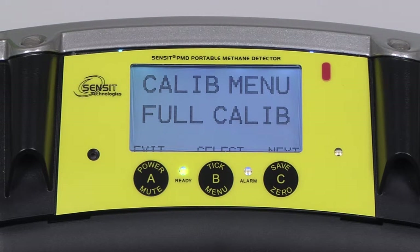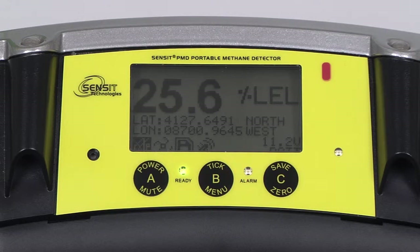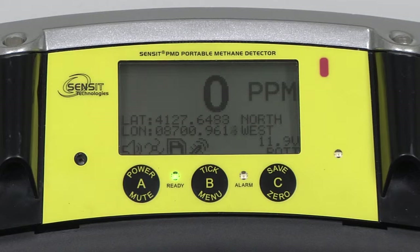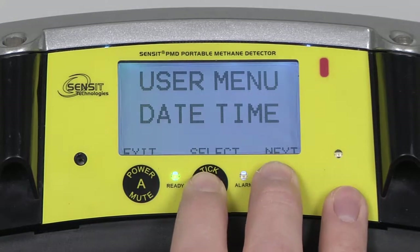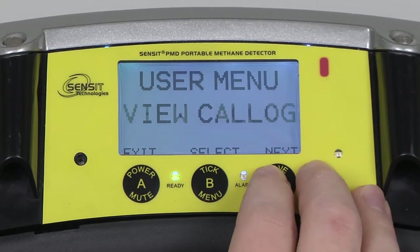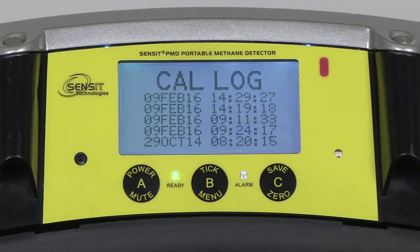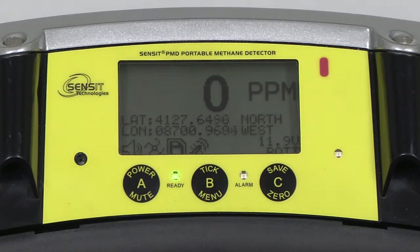Remove the calibration adapter from the instrument and exit back to the work display by pressing and releasing the A button. Allow the instrument to clear for approximately 60 seconds. To verify the calibration date of the PMD, enter into the user menu by pressing and holding the B button, and scroll by pressing and releasing the C button until View Catalog appears. Enter into this by pressing and releasing the B button, and up to five previous calibration dates will be displayed, with the topmost being the most recent. To exit, press and release the A button until we arrive back at the work display.